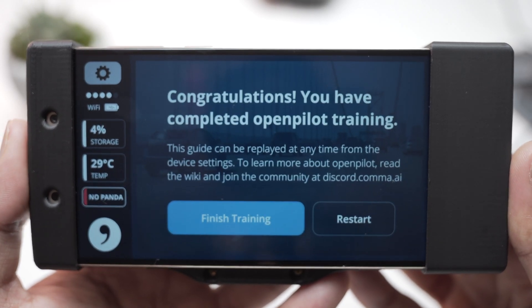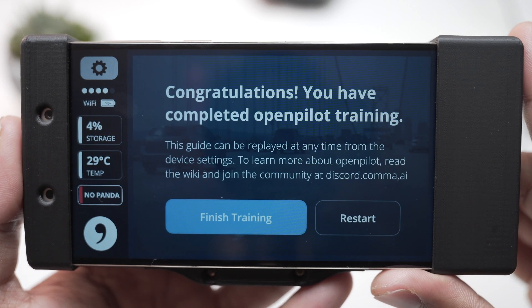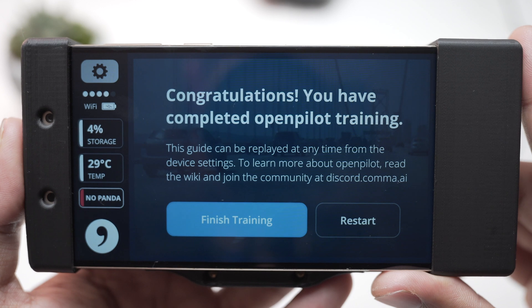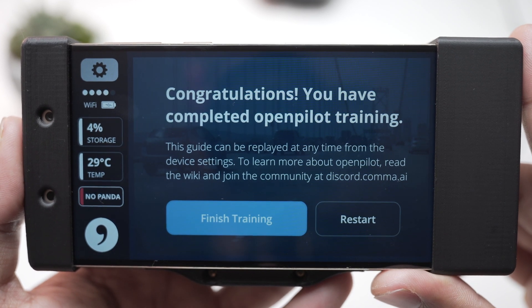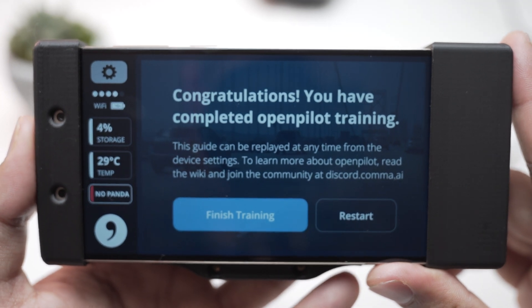Congratulations, you have completed OpenPilot training. The guide can be replayed at any time from device settings. To learn more about OpenPilot, read the wiki and join the community at discord.comma.ai.